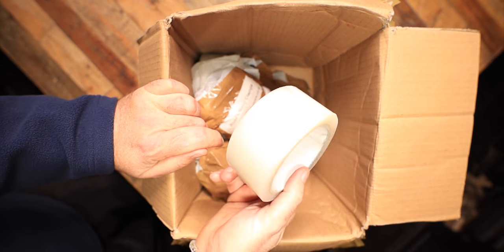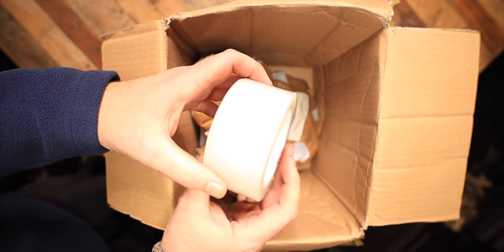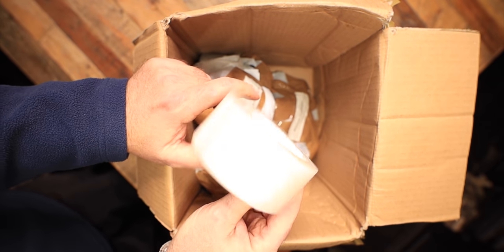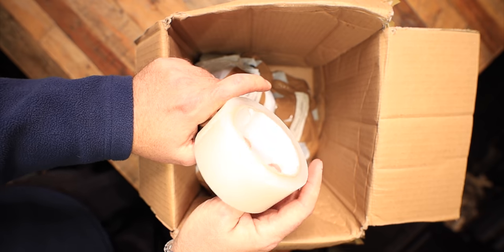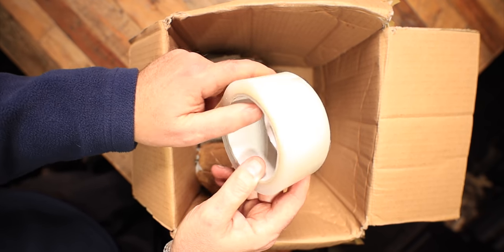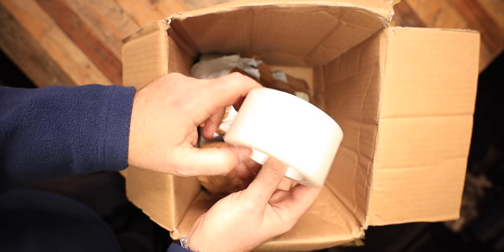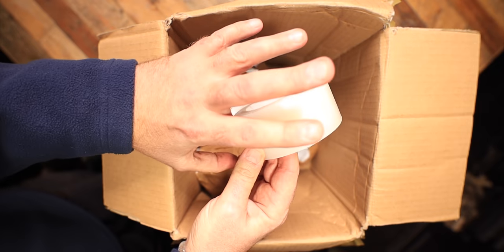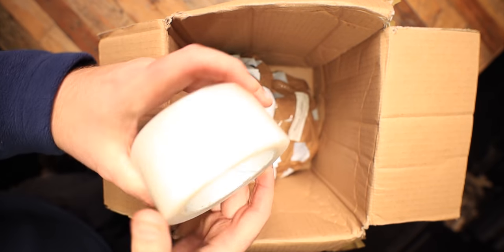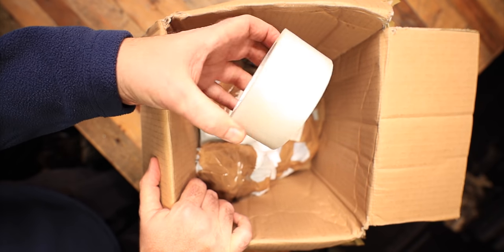This stuff is just first class. We all love brand new polytunnels - that nice tight drum-like feel. But they do get holes in them no matter what, and the rips come after the years. Look at the state of my old one! This tape is just brilliant - when you stick it on it's a solid bond. I'd recommend it; just have it handy for a polytunnel.